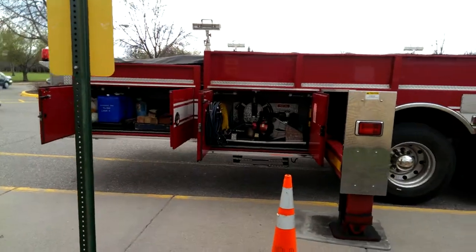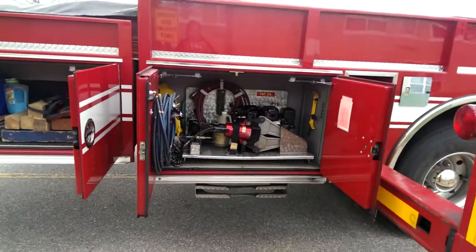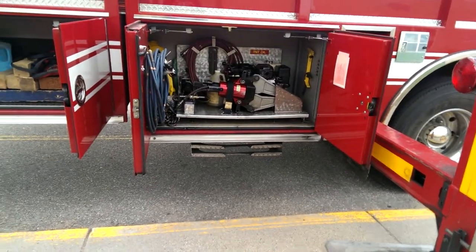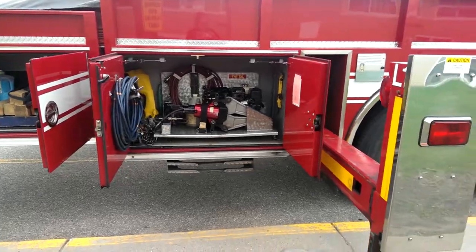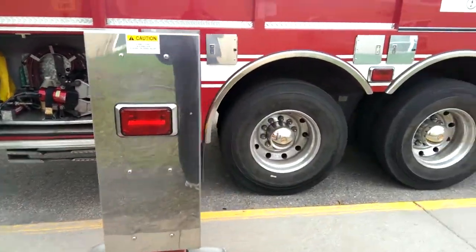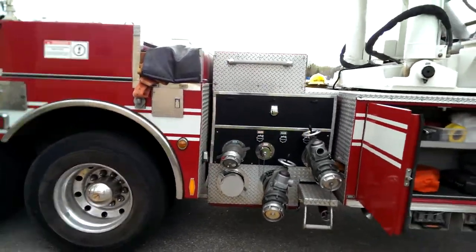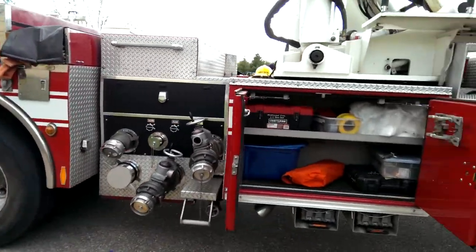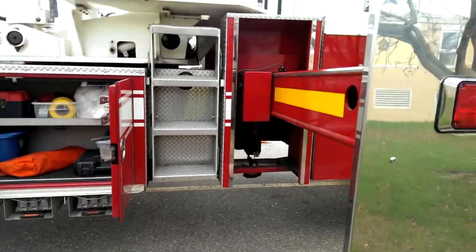All the stuff you need. Jaws — jaws of life it looks like. There you go. This is a '92 or '93. It's in pretty good shape though. Connections. Extra stuff. Ladders, lights.